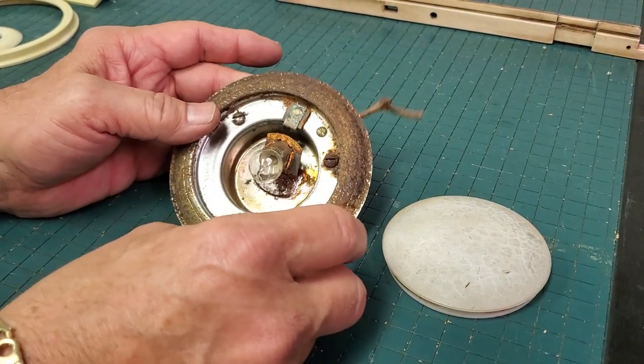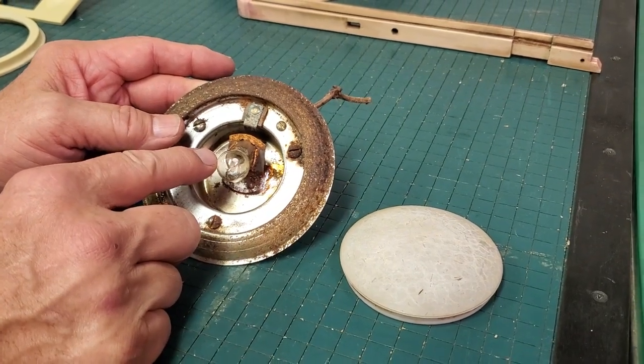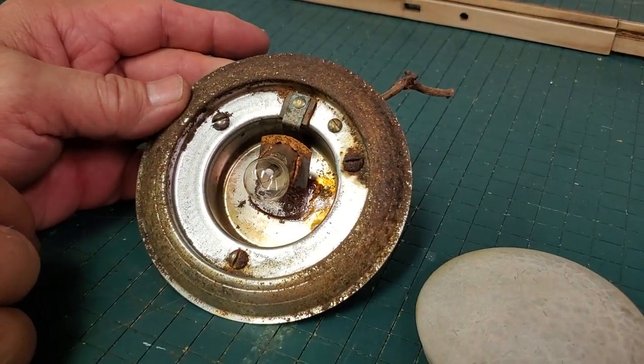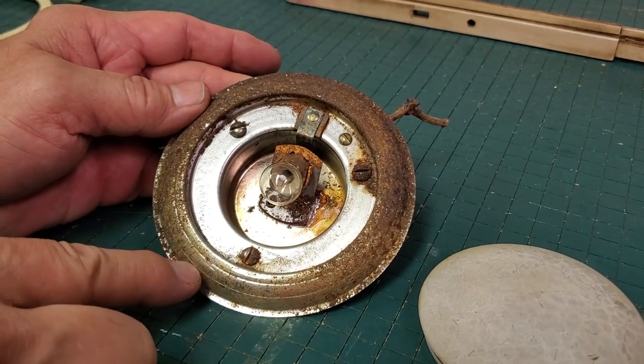This is the actual dome light housing. You'll notice there's a mount for the light bulb here, and there are three screws. You've also got this metal surround that has ribs in it.